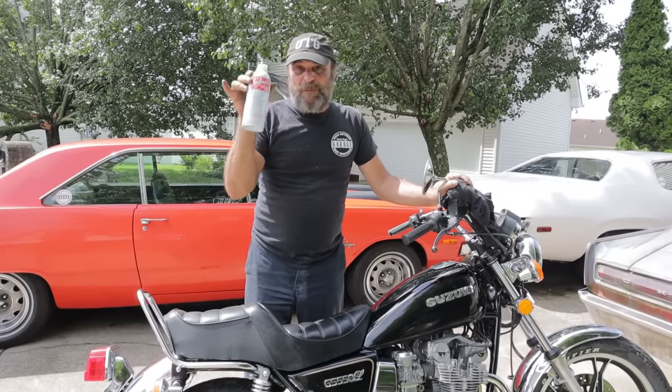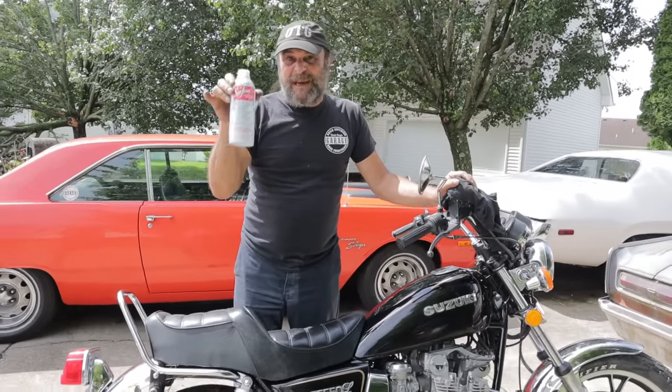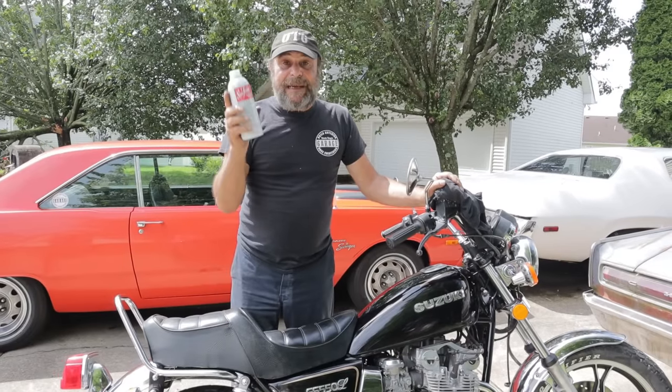I'm stunned, I'm amazed. Nobody is paying me to make this video, I bought this at an auto parts store, this is not a paid endorsement — just something that actually worked.